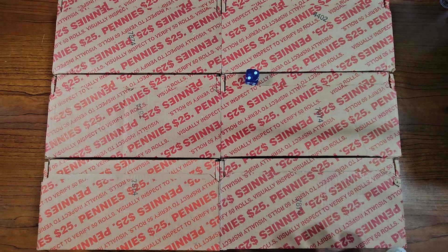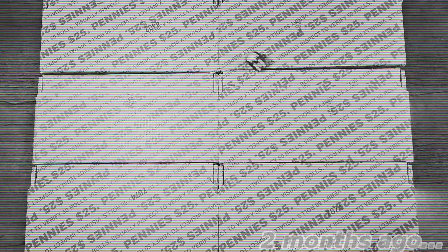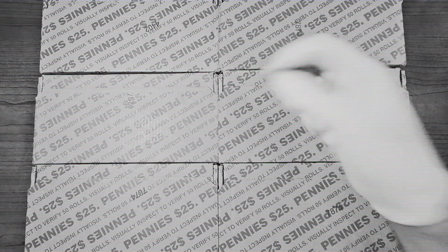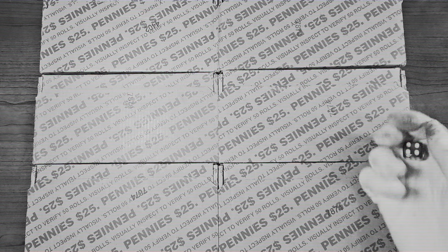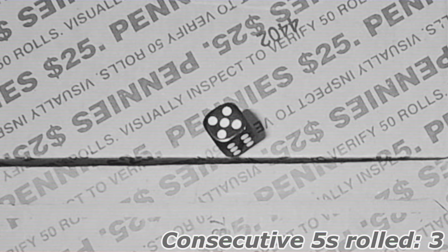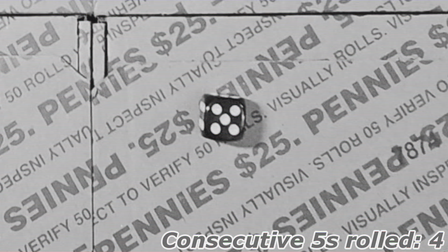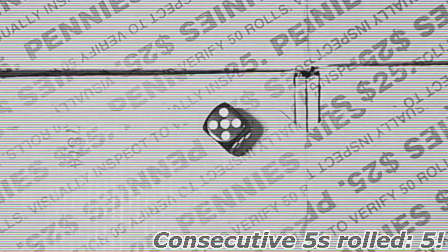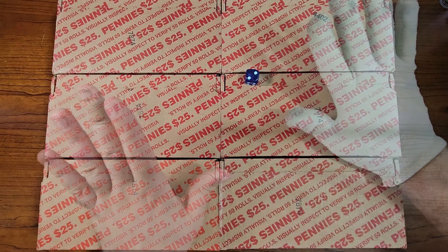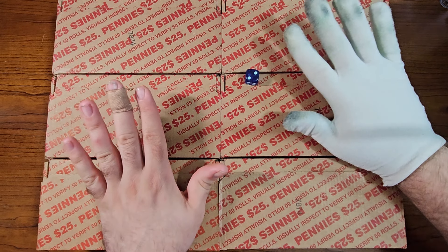I was getting flashbacks of when I rolled five, five times in a row. This time it was only three threes, which is still not very often. Second roll: five — so this one is the first box. And the second roll gives us two, so this box here will be second. Let's get started with this two-box penny hunt.